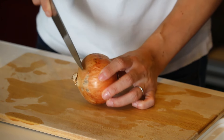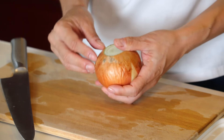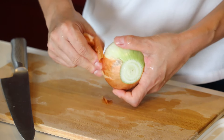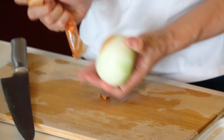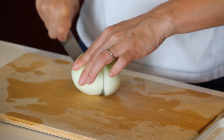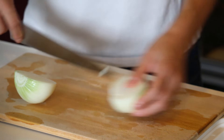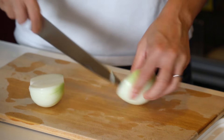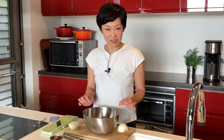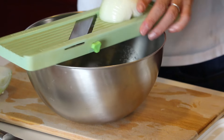For the onion, cut the top and bottom off, peel the skin, cut it in half, then cut the bottom off, and slice into very thin, paper-thin slices straight into the bowl using a vegetable slicer.